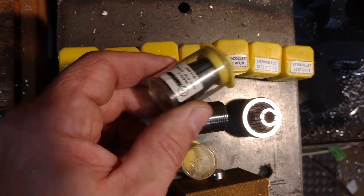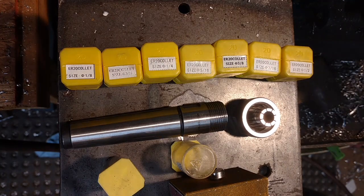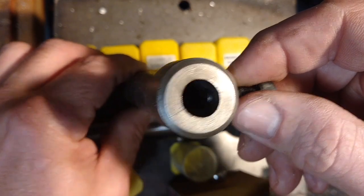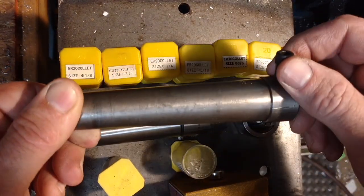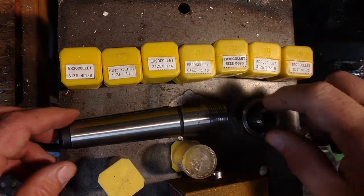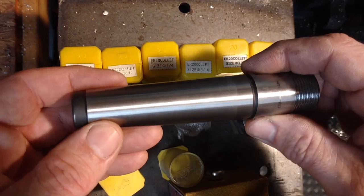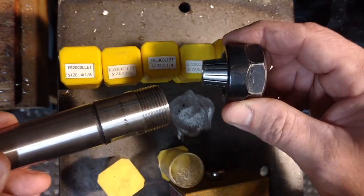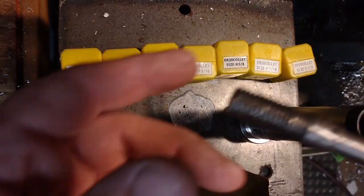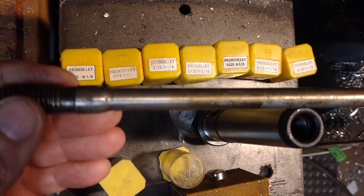The nice thing about the ER collets is that they're cheap compared to regular solid collets. This is a 5/8 solid collet — these work alright, but what I don't like is that you have to remove the whole tool. On this machine, I can't just raise the head, so if you've got a tight setup it's much easier to take out just the collet than to remove the whole thing.